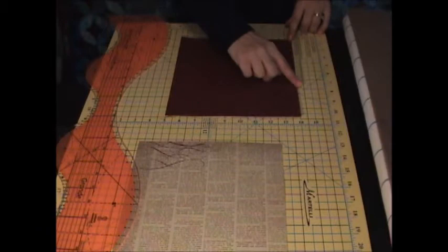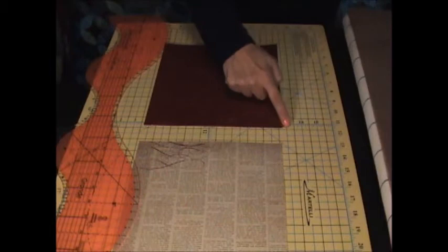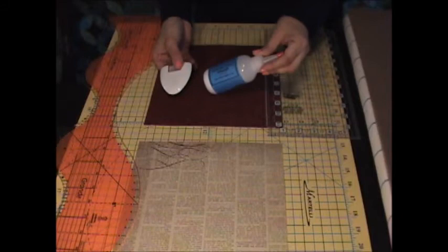We're going to iron the fabric now to the stiffener. Remember we put the fusible on the backside of the fabric before we sewed it, so we're not only fusing the fabric but also fusing those seam allowances down to the Decor Bond. Now that we have the seam allowances turned under and on the inside, we're going to be marking where we're going to place our fold lines to make our box. I'm marking this with an iron-erasable chalk marker — this is our iron-erasable chalk that we sell on our website, and we also have the chalk markers on the website.